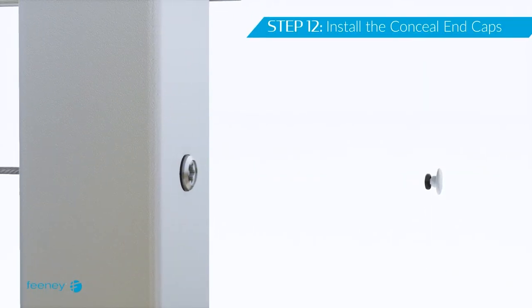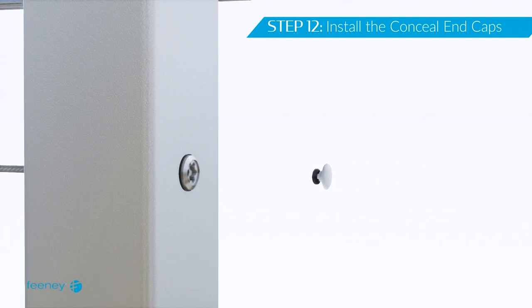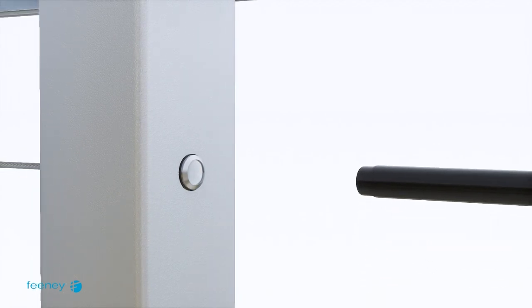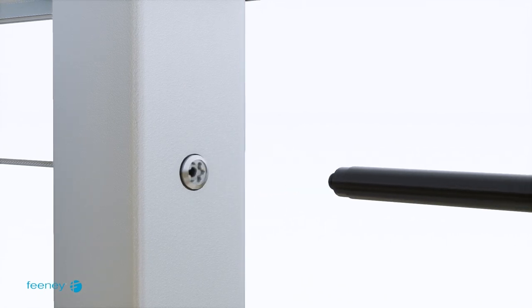Once the desired cable tension is reached, the concealed caps can be placed into the concealed terminals and the concealed quick-connect fittings. The rubber o-ring on the concealed cap may require lubrication — you may use soapy water. If re-tensioning is required in the future, use the cap removal tool to pry off the cap and repeat the tensioning process.